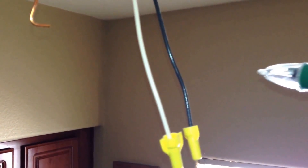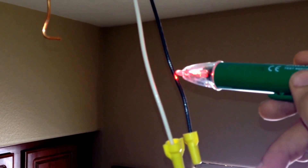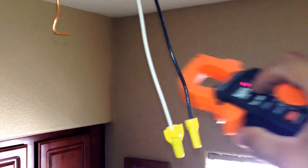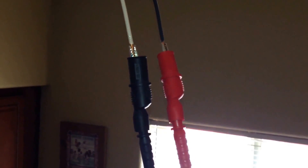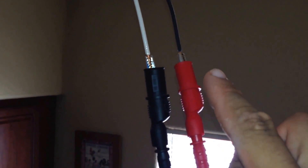Now I've turned the switch back on — you can see here this is getting voltage. We'll do the same with the multimeter. If you want to check the voltage on exposed wiring, what you'll do is take your alligator clips connected to your leads and then connect them to the wiring.